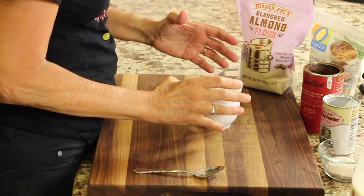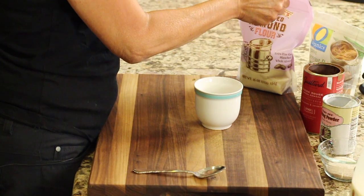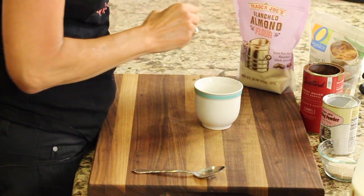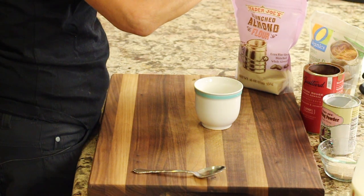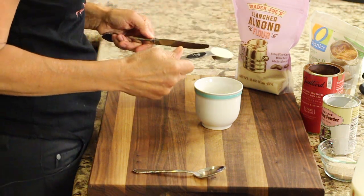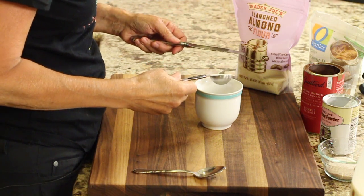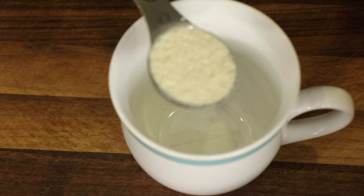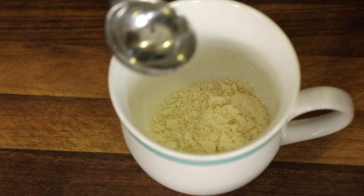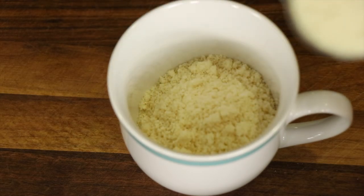All we need is one mug that we're going to cook this in. I'm going to start off by mixing my dry ingredients into the cup. Check out the description — that's where you'll find the written recipe along with some variations and different ingredient substitutions. For example, if you don't have coconut sugar, you could use honey or maple syrup. I'm going to place six tablespoons of almond flour into the cup.